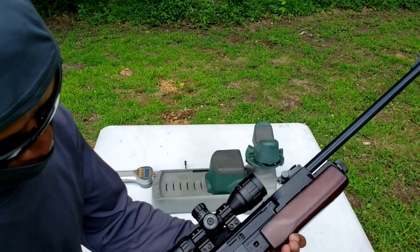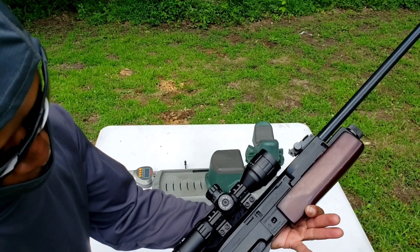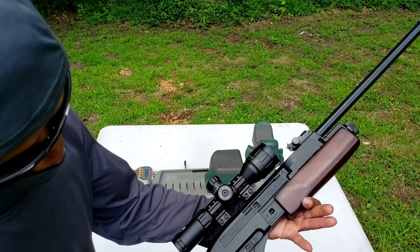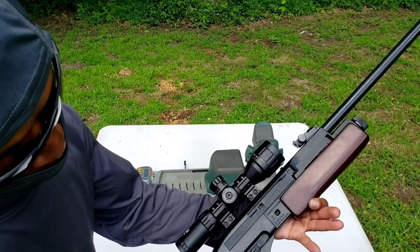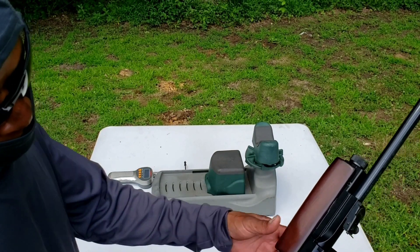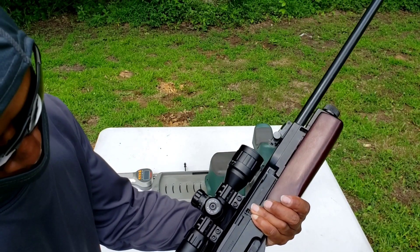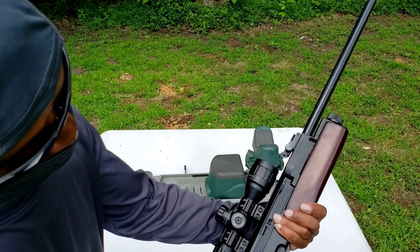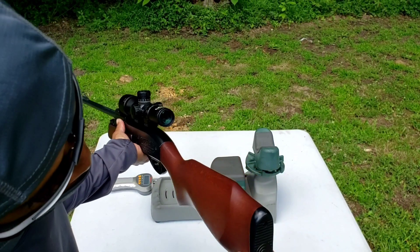The only issue I have with the trigger is that from the stock to the trigger is a long reach. That's my only dislike — the long reach from the grip to the trigger. It does have a nice butt pad.